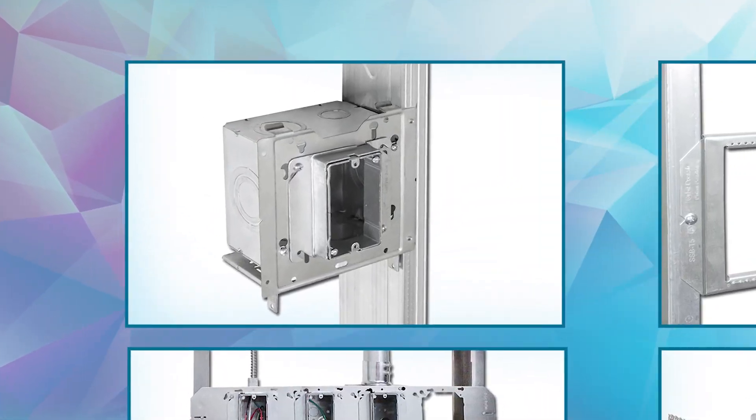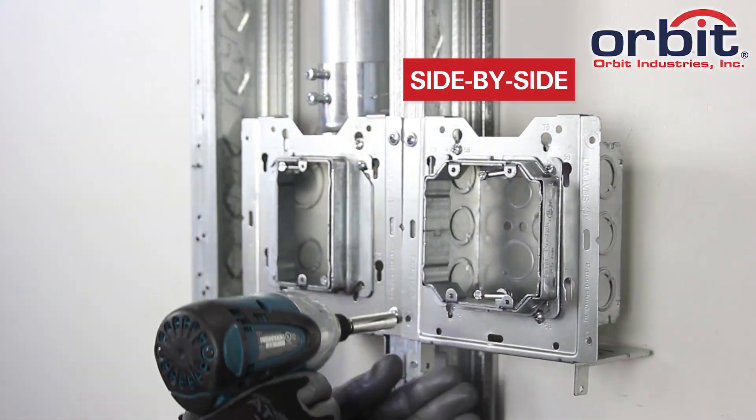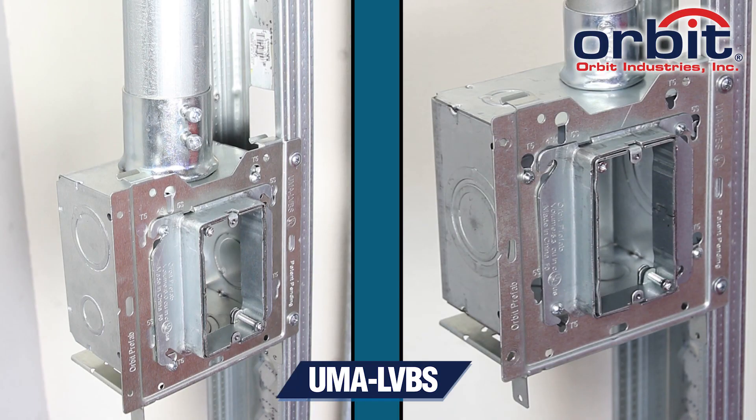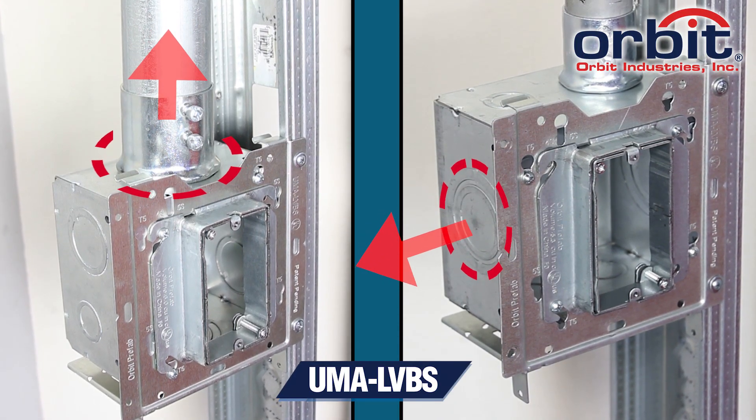For mounting devices direct to open or closed sides of a wall stud, or even side-by-side, spec Orbit's Universal Mounting Adapter with back support. UMA LVBS lets you turn any junction box 90 degrees.